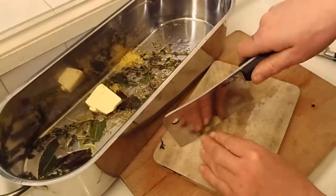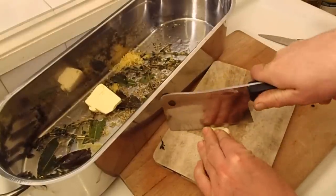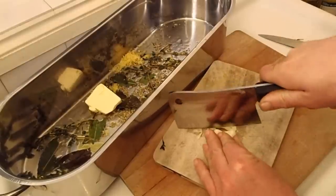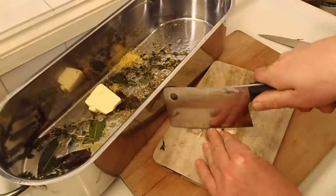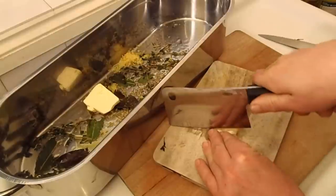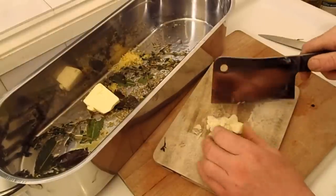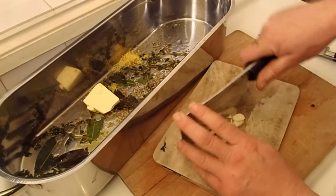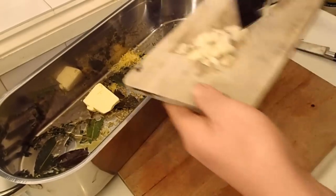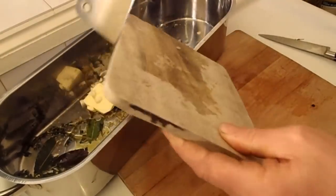Now I'm going to use my new cleaver to thinly slice some garlic. I'm actually going to chop it up a bit as well — depends how thin the slice is. I'm not used to this cleaver yet so I don't know if I can manage it all that well. Yeah, they're alright — let's just chop them a little bit. Why not? That can go in as well. That's nice and simple.